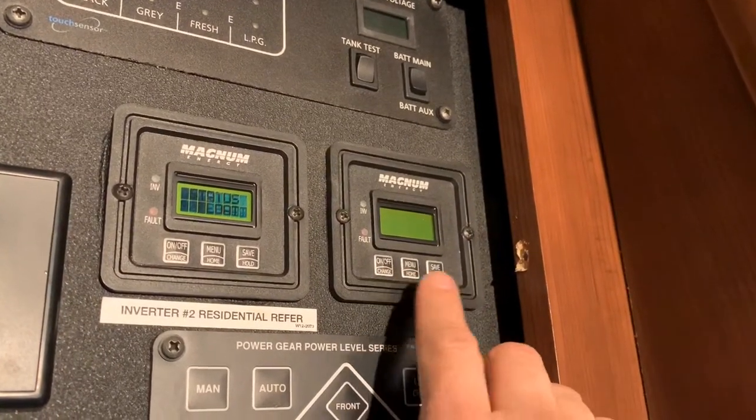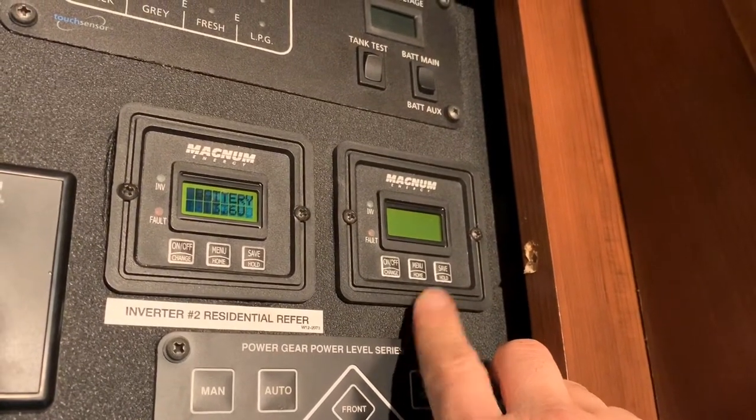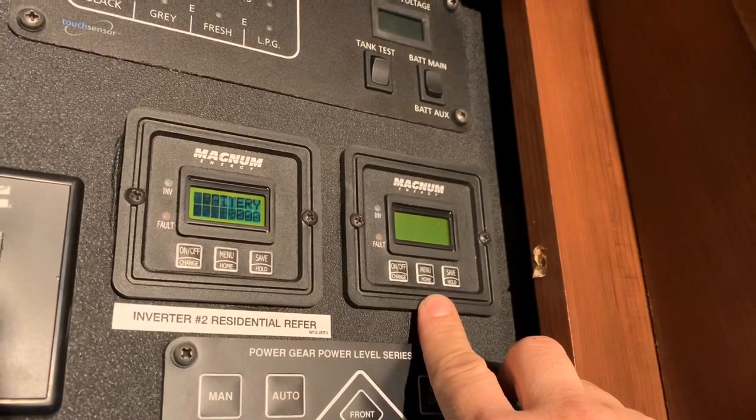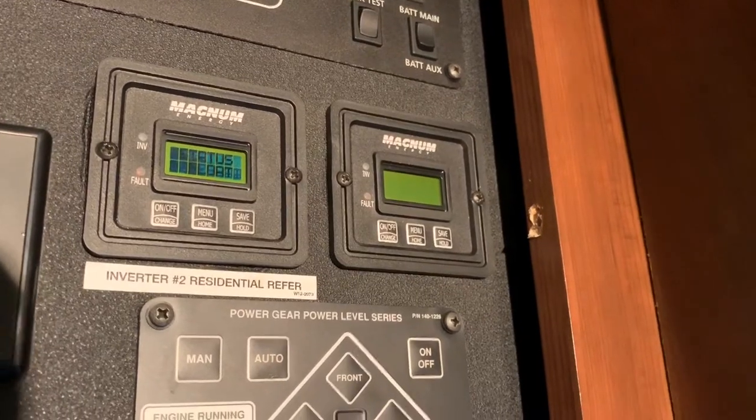It could be a connector on either end, it could be a cut wire, or it could be a bad inverter outlet. So we're going to do a little diagnostic.